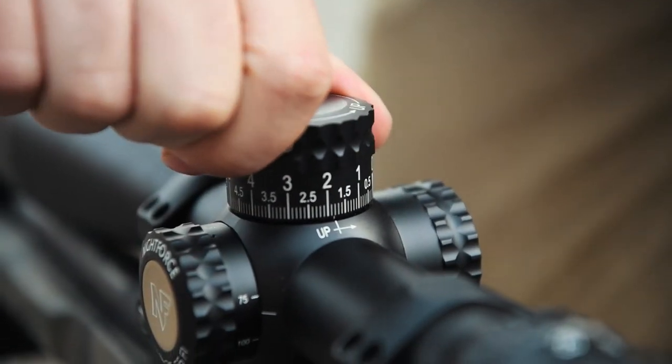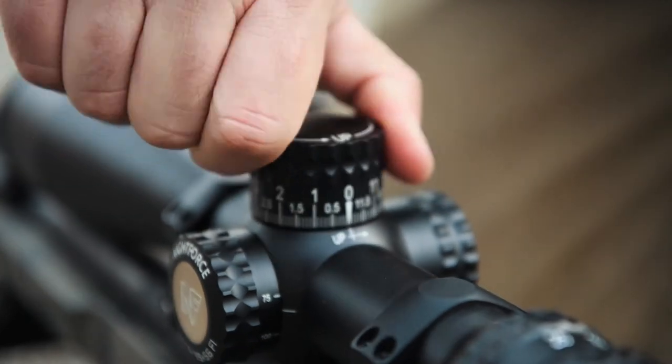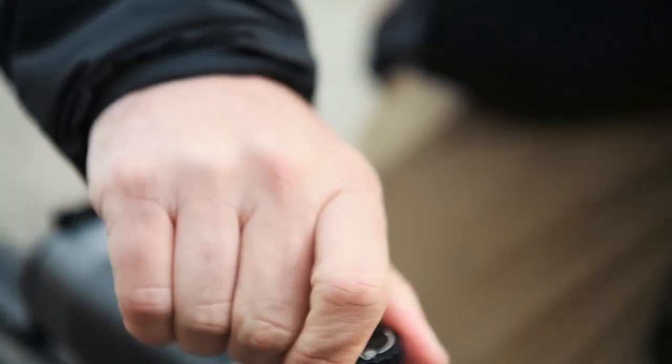Now our zero stop is set. When you dial up and you want to come back down, you're back at your hundred yard zero — or wherever your zero is — with a nice, easy tactile stop. You don't even have to look at it to know that you're on zero. That's how you set a zero stop.